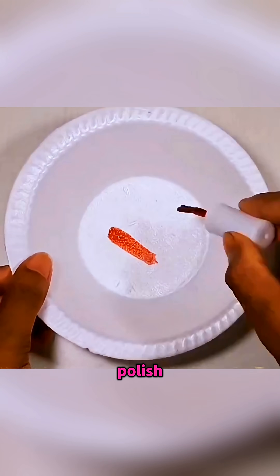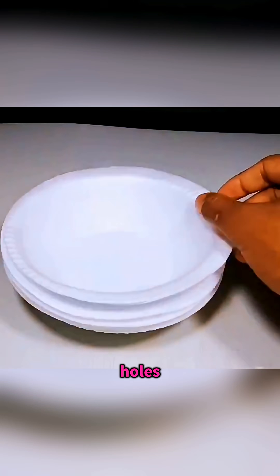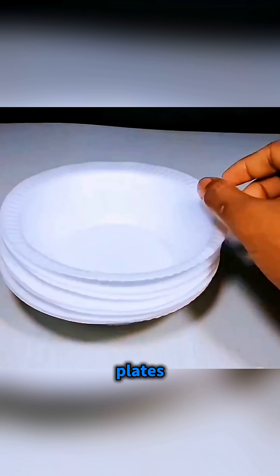Spread some of mom's nail polish onto a foam plate, and the foam seems to get burned through in spots, leaving clean holes. And even if you stack several foam plates together, the nail polish keeps eating straight through.